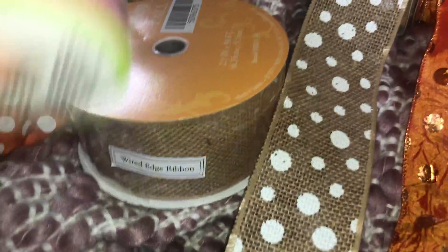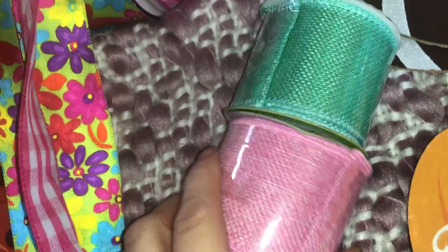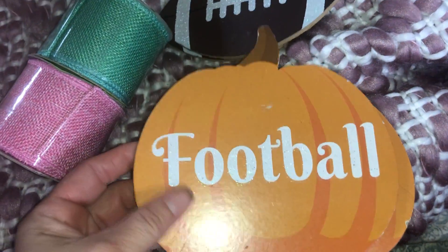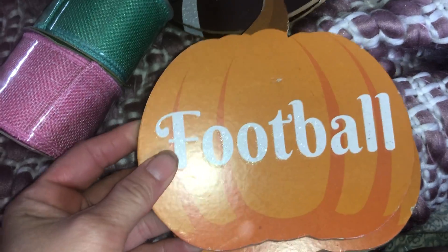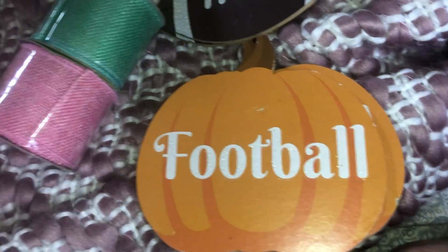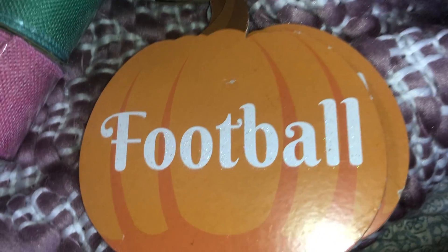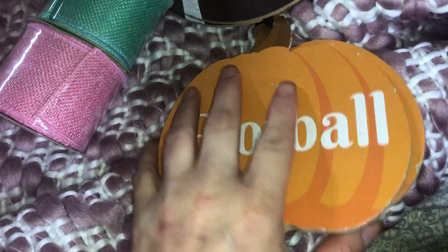I got some fall burlap at Hobby Lobby, and I got some items at Dollar Tree as well. I got these signs at Dollar Tree — a lot of people are taking these apart, using the pumpkins and signs for different things, so I got two of those to incorporate into projects.